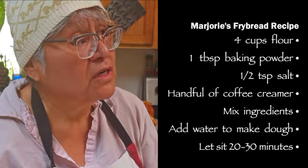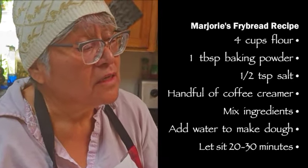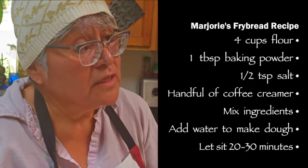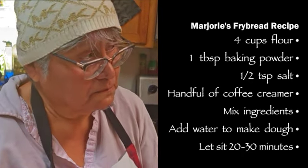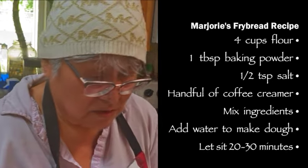Four cups of flour, one tablespoon of baking powder, and a teaspoon of salt. And then, shall I tell my secret ingredients? My secret ingredients make the dough nice and smooth.